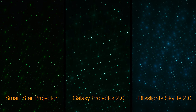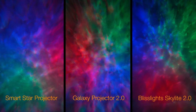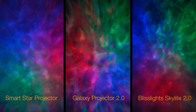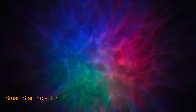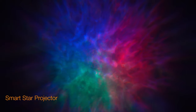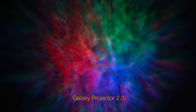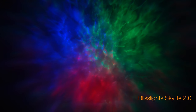You can dim all of the stars on all of the projectors, so if it's too bright, don't worry about that. Personally, I found the Bliss Light Skylight 2.0 had the least favorable stars and were hard to see in real life. I also took a look at just the LED projections to get a feel for what it looks like without the stars. Similar to the first test, I found the Smart Star Projector to be a middle ground between contrast, intensity, and coverage — with the Galaxy Projector 2.0 being the more contrasty, detailed pattern, and the Bliss Light Skylight 2.0 being the more washed out and lesser detailed pattern.